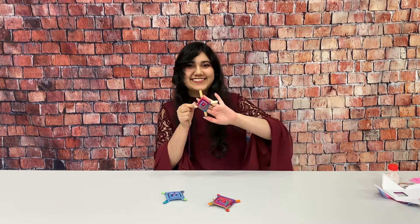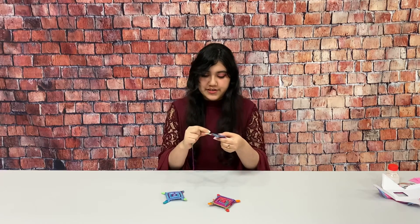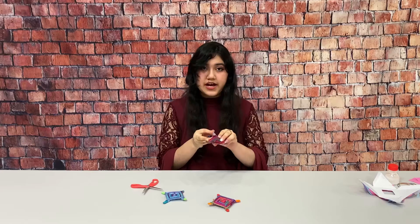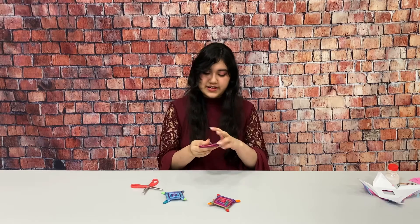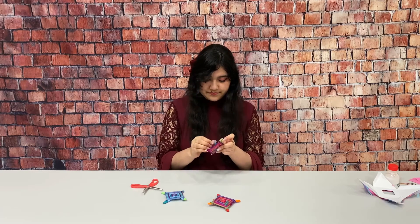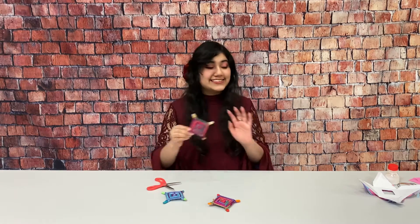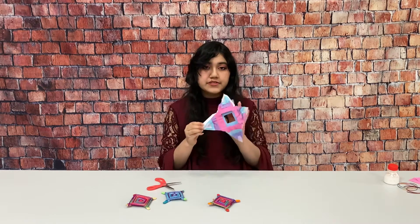Your design should look like this, and then you can just keep going as far as you want. Now that I've reached the end of my string, I'm just going to tie it around and then tie it in the back. I'll also be providing some string so you can hang it up if you want to, but it's perfectly fine if you don't. And there's our God's Eye.